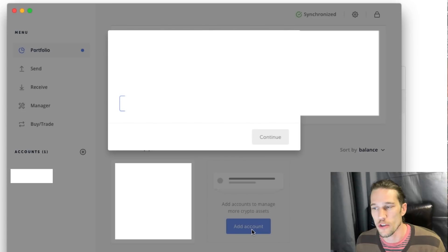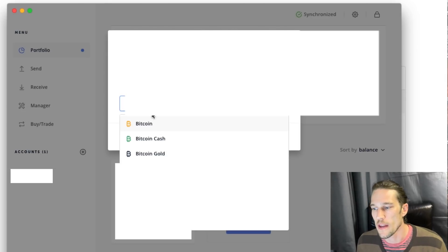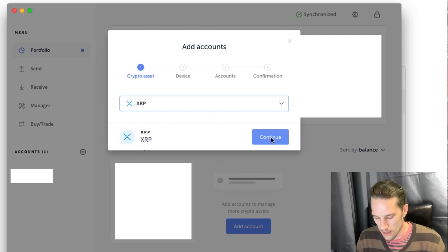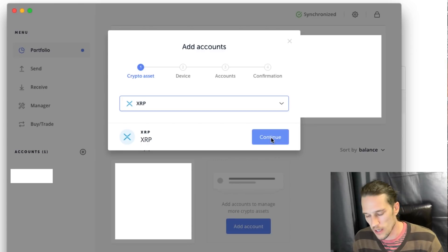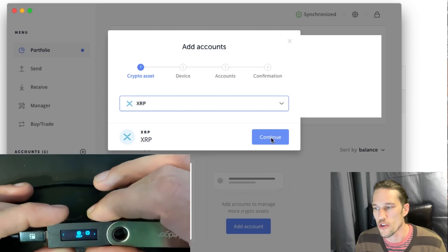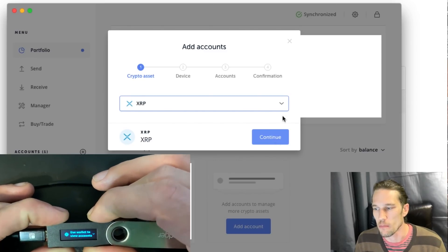Then you go to your portfolio and add an account. Select your asset — select XRP — and continue. Select your device. It says open the app on the device, so you double-click the buttons to open the XRP app on your device. Then choose your account and confirm.